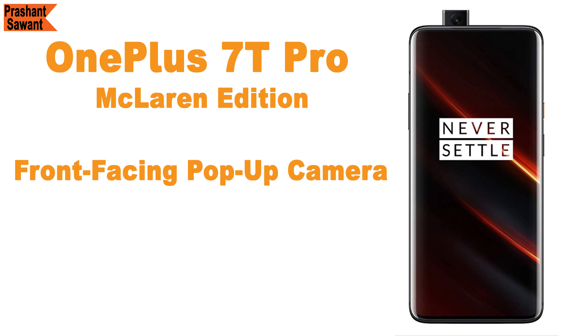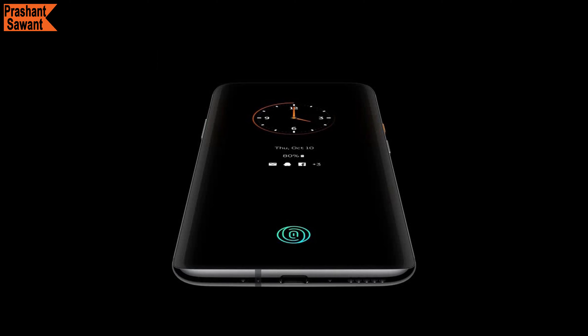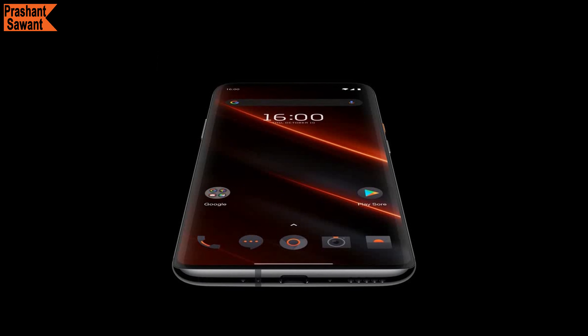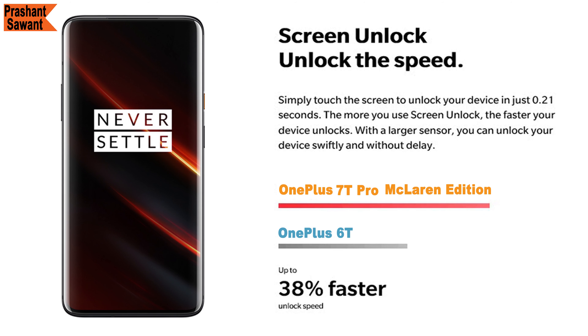The OnePlus 7T Pro McLaren Edition has face unlock, which is not super fast due to the pop-up camera mechanism, but not terribly slow either. Since face unlock isn't the fastest or most secure option, you can use the optical in-display fingerprint sensor instead, which is much faster and more accurate. OnePlus has increased the size of the sensor and uses a three-element lens with a new algorithm, allowing the device to unlock in just 0.21 seconds. The more you unlock your screen, the faster it gets.